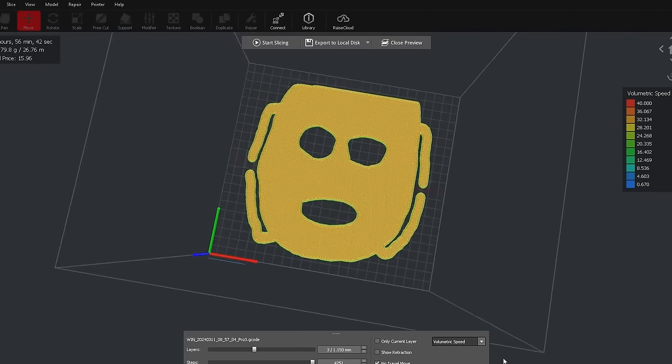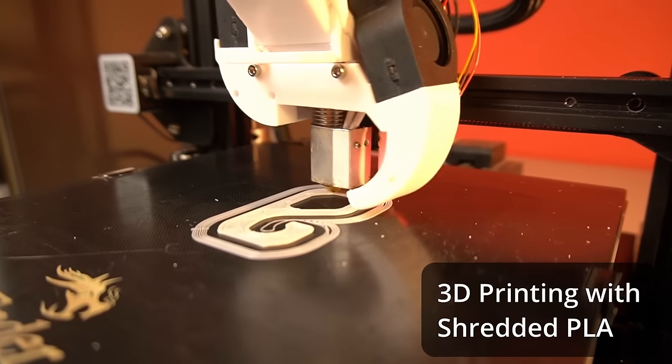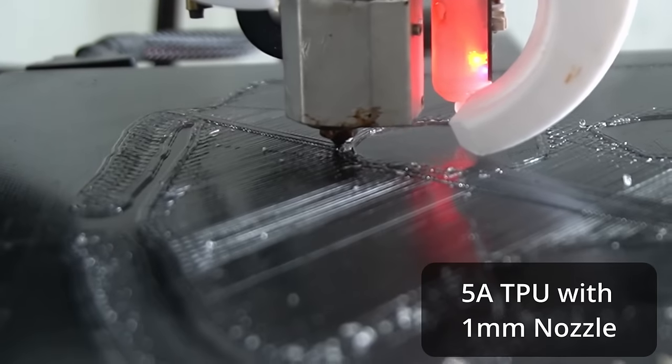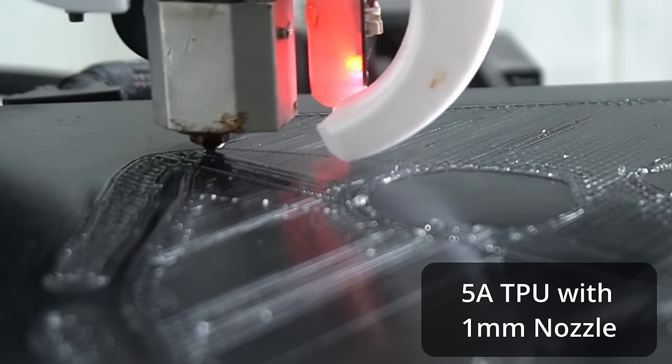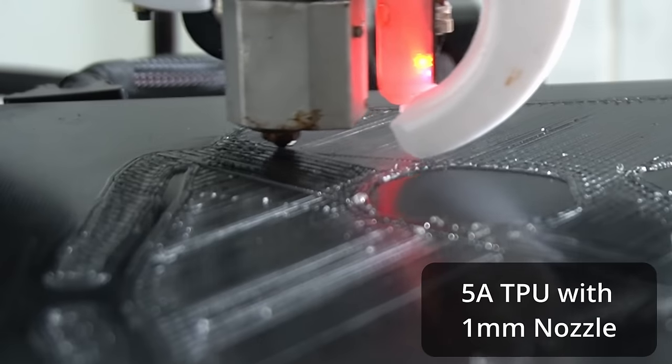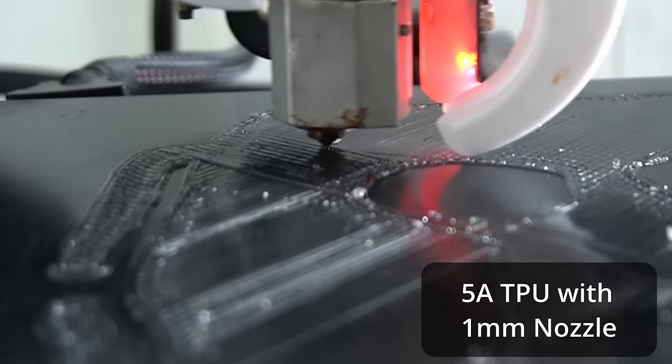Before attempting the slingshot, I want to demonstrate the extruder's power by 3D printing this weird mask I designed. The printing process is identical to typical filament extruders on the same printers — here on my $200 Creality NR352 upgraded with my extruder. The first layer had some over-extrusion because the nozzle was too close to the bed, but you can still see the extruder pumping out 30 cubic millimeters of 5A TPU per second — completely impossible on typical filament extruders.